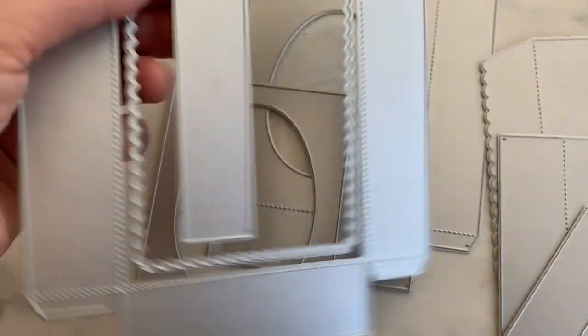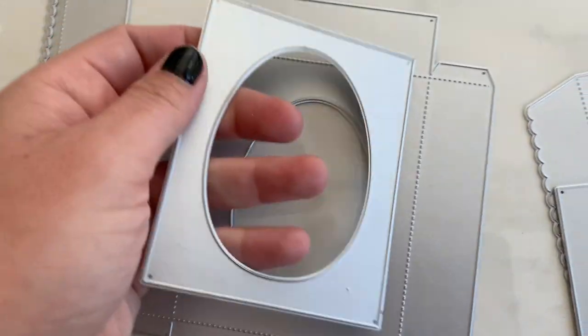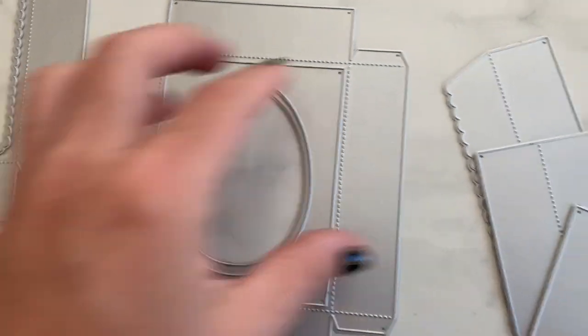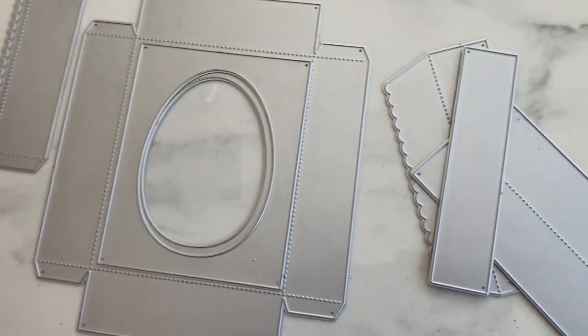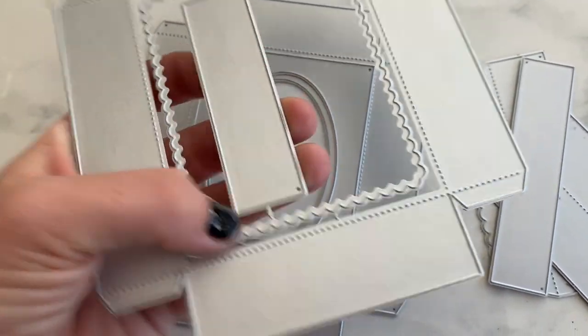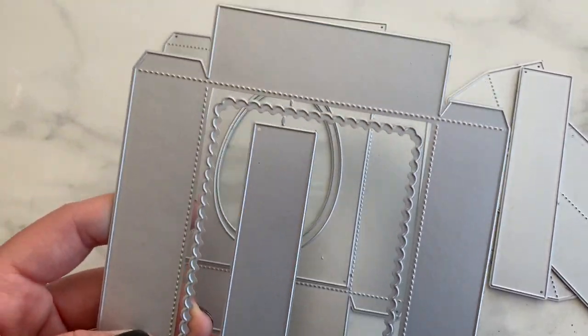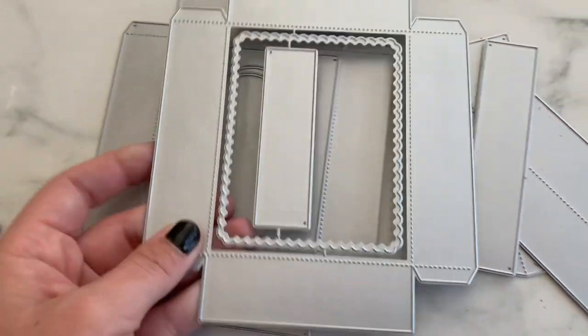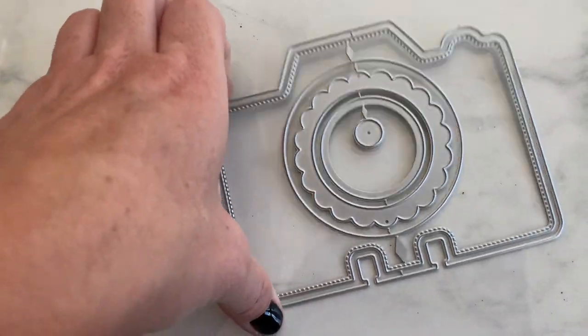Next we have a box die shaped like a little egg with a window on top. There's a top layering piece for the egg, layering pieces for the side panels, and a top and bottom piece. You could probably use a different topper piece if you didn't want the egg shape.